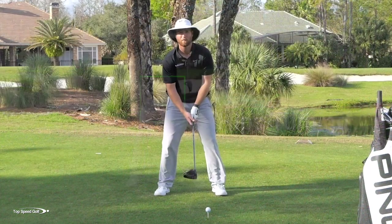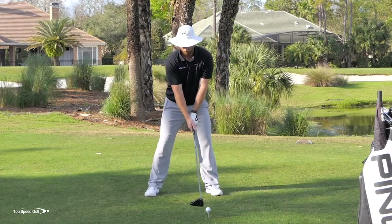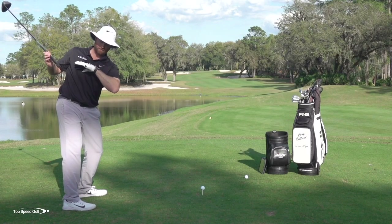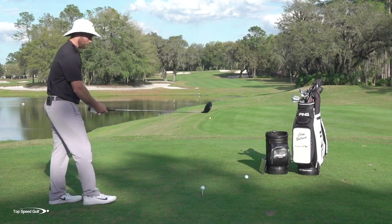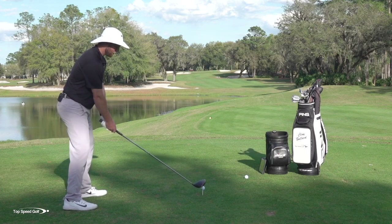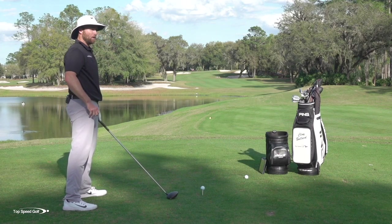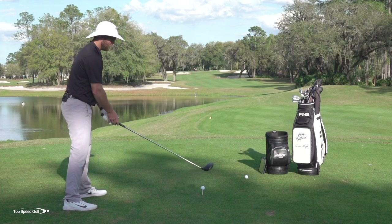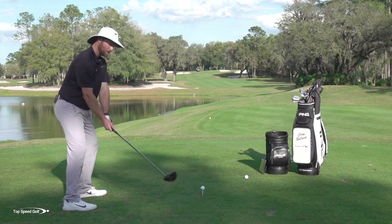Now let's talk about the third piece: making a short, compact swing with the arms kind of on plane. I'm making a shorter swing, hands aren't going as far back, and I'm keeping my left arm angle matching the angle my shoulders are on — so this is kind of on plane. That's going to look good on camera and I can hit some solid shots from there. But the problem is I have to work hard to get the distance I need.